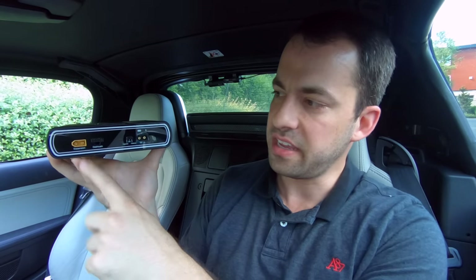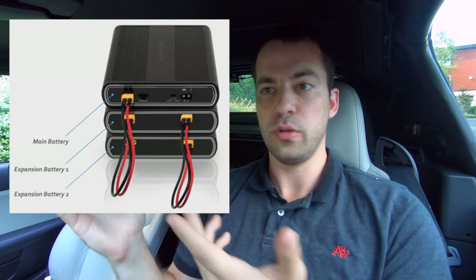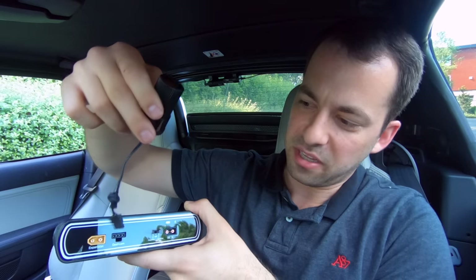If you need longer record times, you'll notice there is a yellow port that says expansion. That actually allows you to daisy-chain additional expansion battery packs into this one to double or triple your record time depending on how many battery packs you add. And there's also a port here for the dash cam, where you plug in the cigarette lighter dongle and then the dash cam plugs into that.